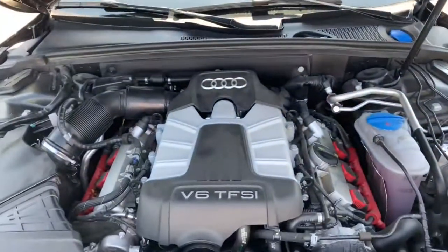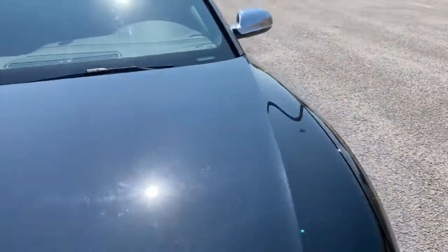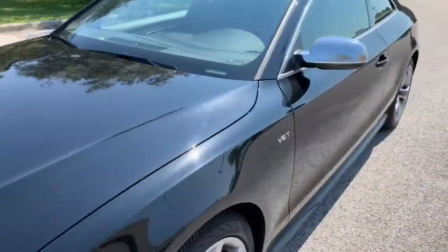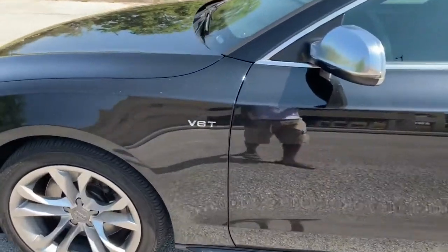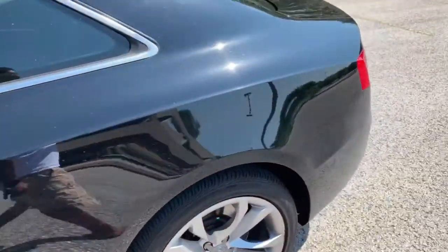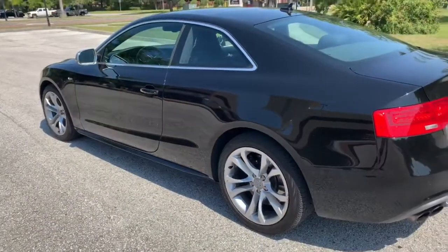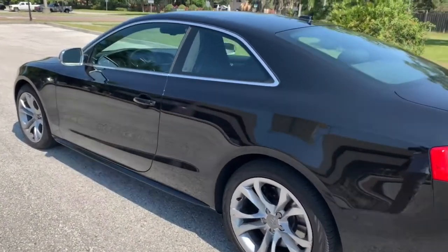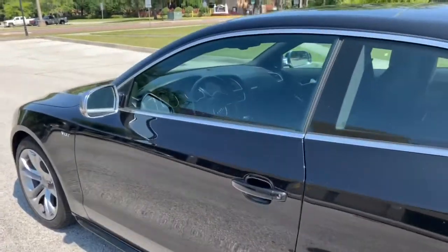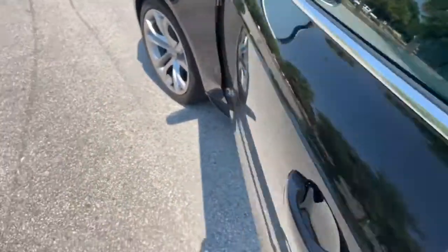This is a 2016, so this is not the turbocharged V6 — this is the supercharged V6. I know it does say 'T' but it doesn't stand for turbo; maybe it stands for Tiptronic transmission. This is the supercharged version, not turbocharged, so you have a little more of that low-end torque, but it does pull very hard all the way to redline. Let's get inside.